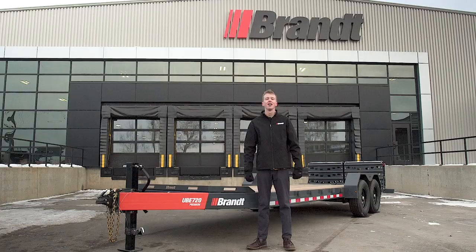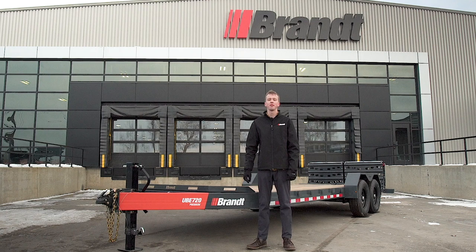Thanks for watching this walk-around video of the Brandt UVE 720 Premium. If you'd like to check out more information on this trailer or any of our other trailers, visit your local Brandt branch or visit brandt.ca.